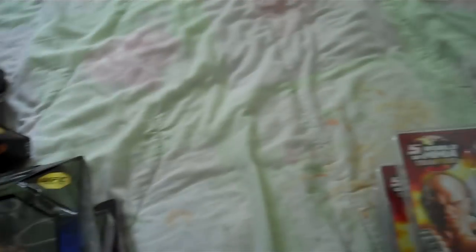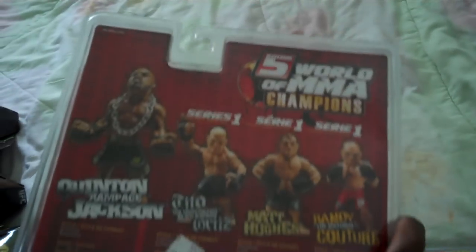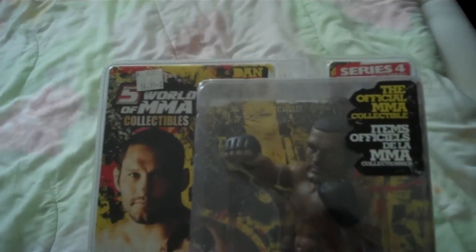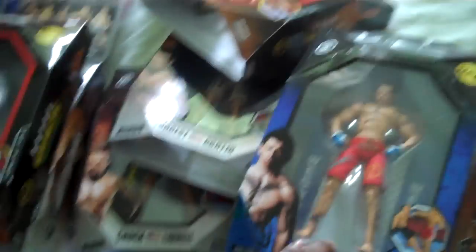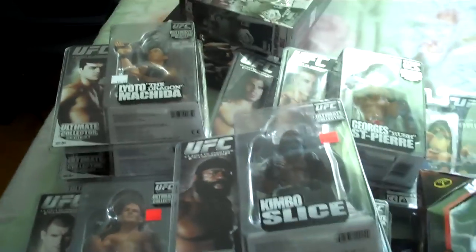And lastly my five World of MMA Champions figures: Randy Couture from series one, Rampage Jackson from series one, and Dan Henderson from series four. I paid ten dollars each for these at an MMA expo, eight dollars each for these at Walmart, and around ten to twenty dollars for one of these.